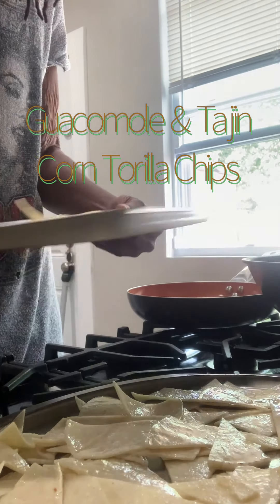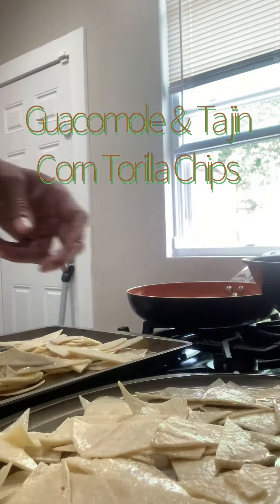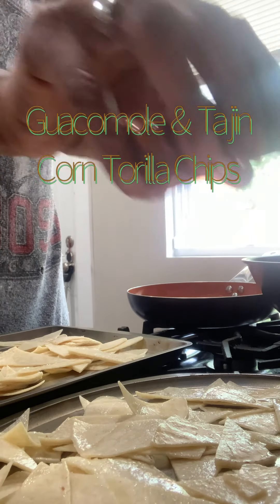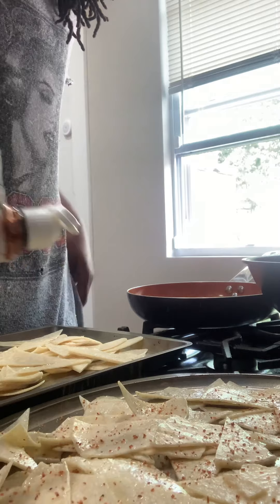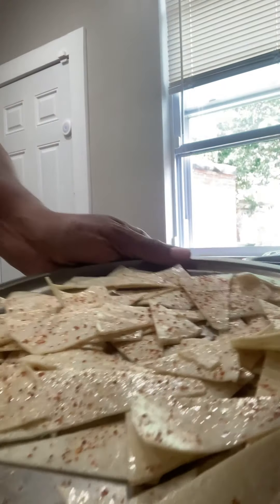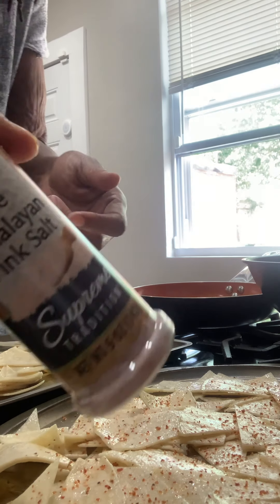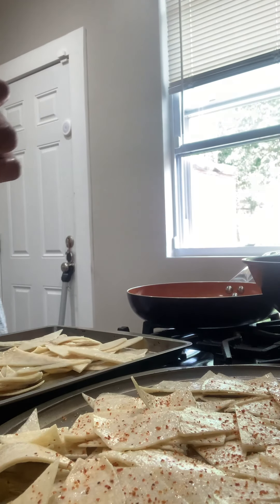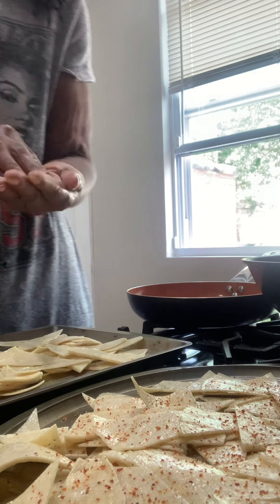I'm baking cecina today. I put them in a Ziploc bag, cut them, and put some oil on them. I'm going to use some of this seasoning, and then use Himalayan salt on the other.